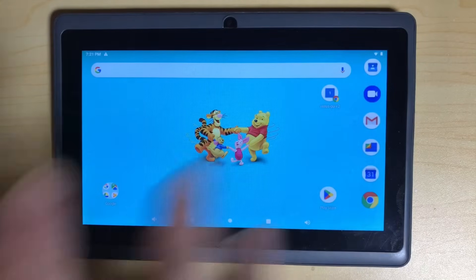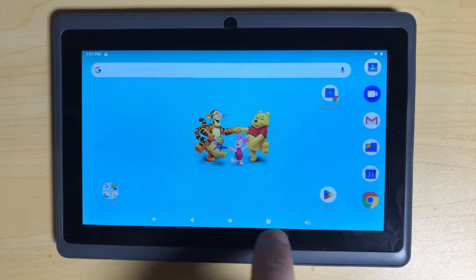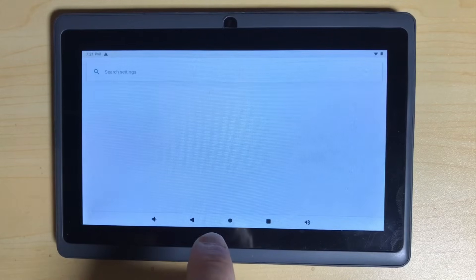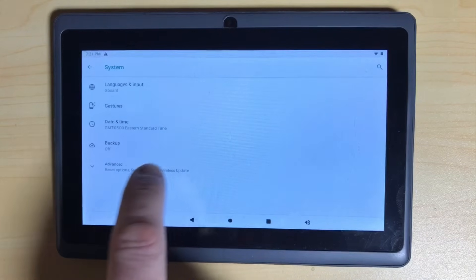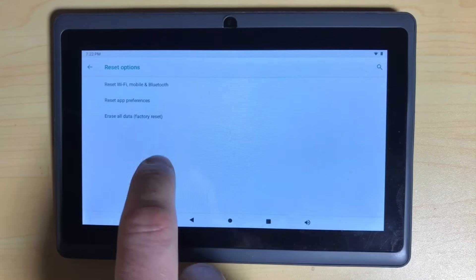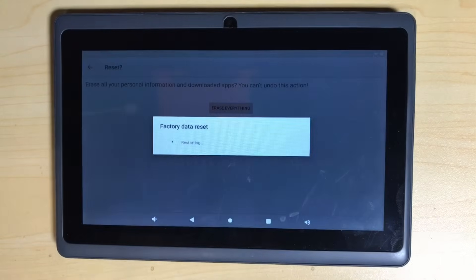We're going to go back. It said that we need to factory reset this tablet, so everything you have on it is going to get wiped. We're going to go into Settings, System, Advanced, Reset, and Erase All — Factory Reset. Reset tablet, erase everything. And then you just wait for it to do its thing.